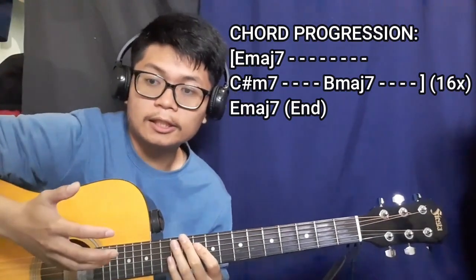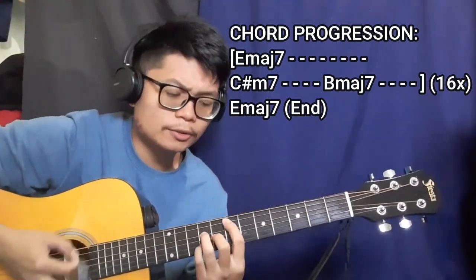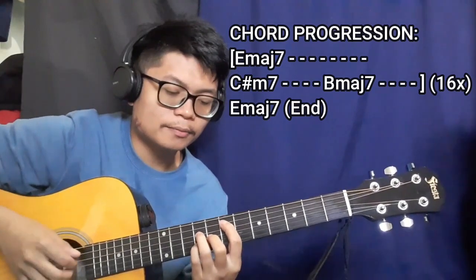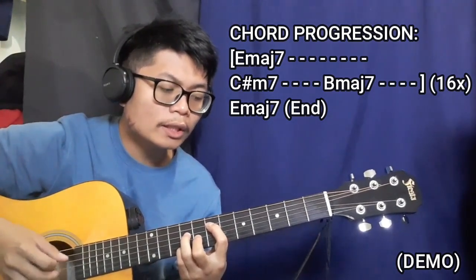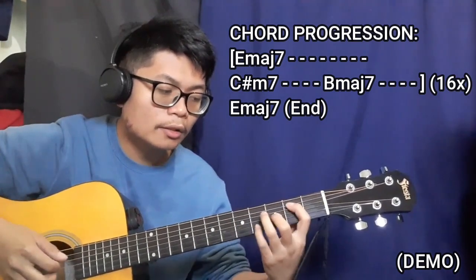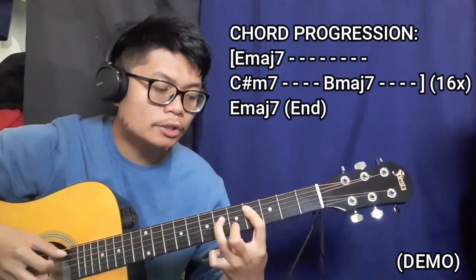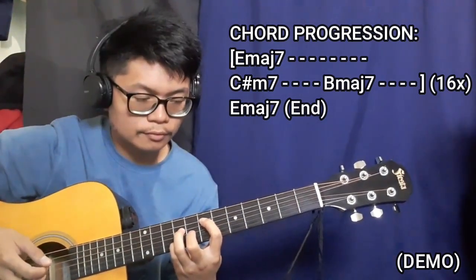After that we're going to be repeating that entire thing for a total of 16 repetitions, then ending it all off with the E major seven chord. You can end it with a strum or keep the plucking pattern — it all depends on your preference. Once you figure that out, it's going to sound like this.